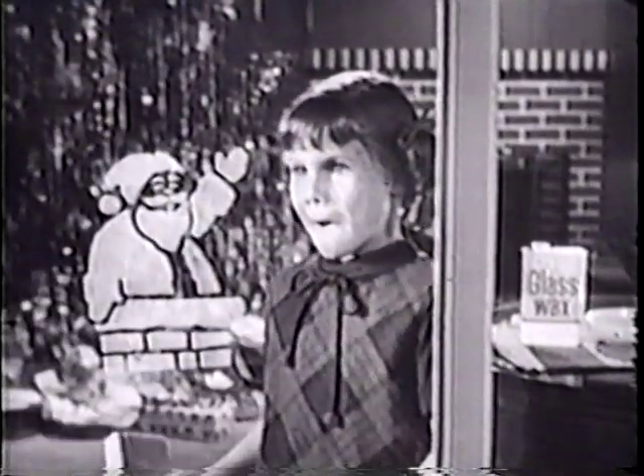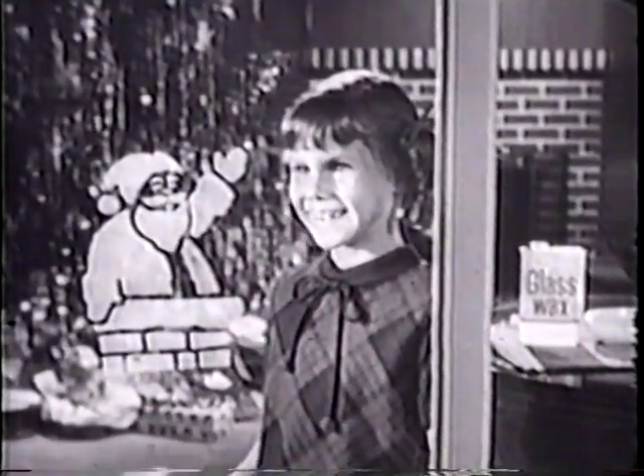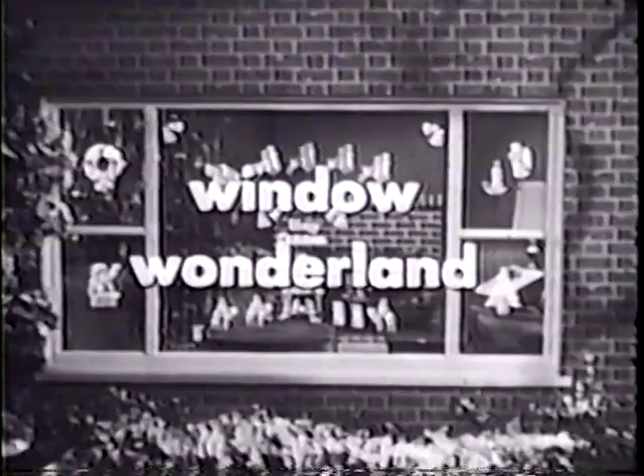Put a jolly Santa like this on your windows in a matter of seconds, or Christmas trees, wreaths, Santa and his reindeer — all the lovely signs of Christmas that will make your home a window wonderland.